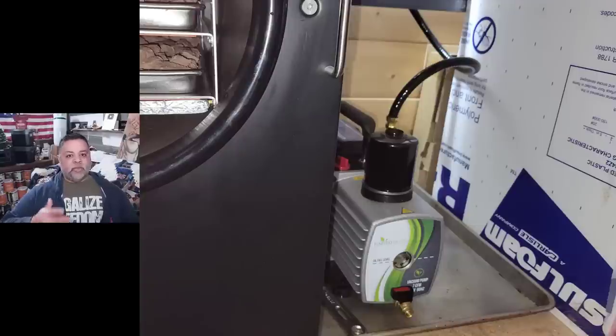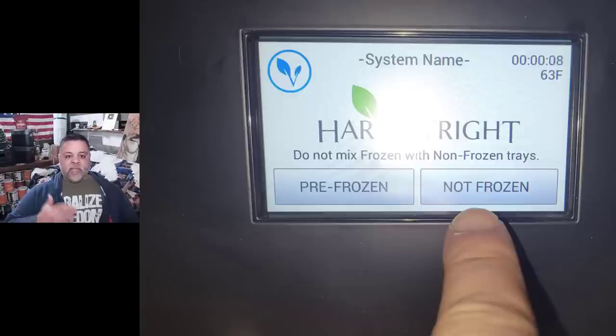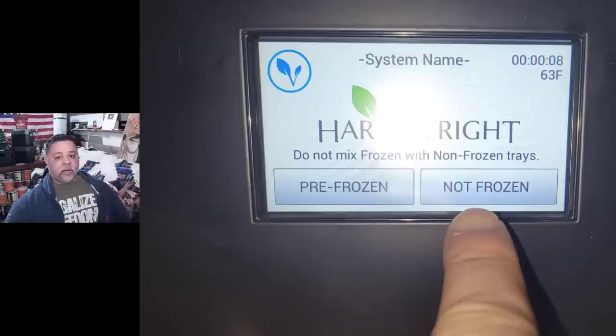This video isn't really meant to be a tutorial on how to use the Harvest Right freeze dryer. If you'd like to see those videos I made when I first got it, I'll leave them linked on a card in the upper right hand corner. The very first thing you tell the machine once you want to start a cycle is whether the food is frozen or not frozen. In this case the meats are not frozen, so I'm going to click the not frozen button.